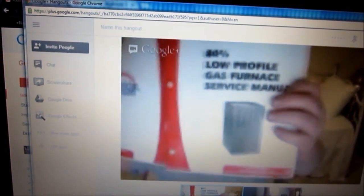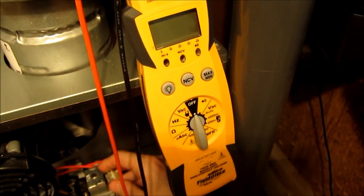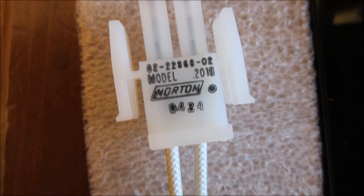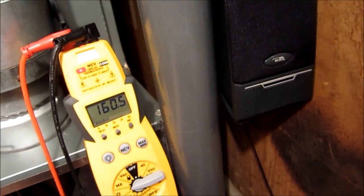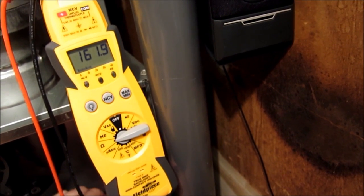I have the exact furnace manual here — I have that on several Rheems and Ruuds, basically every one of them. Alright Ray, go ahead and remove that connector clip from the male and female side. Alright, I got it loose. Let's go ahead and hook up in there. Okay, what are we reading? Just got to get my leads in there. There we go. Looks like we're going to settle on about 161 to 162 ohms.